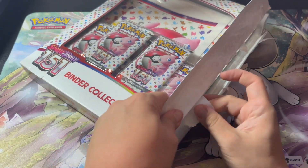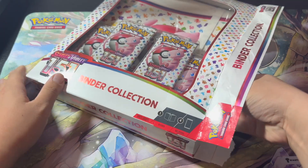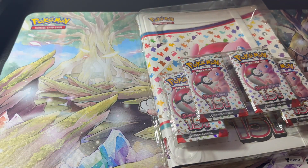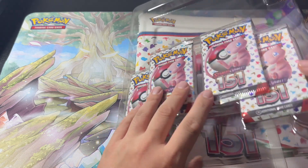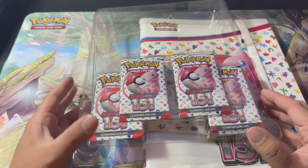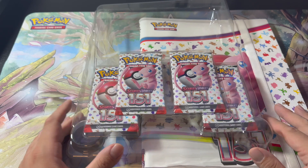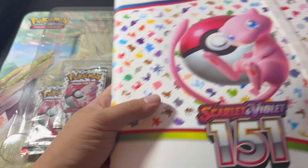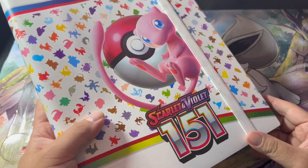Pokemon 151 is very popular because of Gen 1, right. Gen 1 has always been a staple for the community — it's the original — so anytime Kanto stuff comes out people are going to go crazy for it. So as you can see in this binder collection, you get four packs and you get this Scarlet 151 binder.